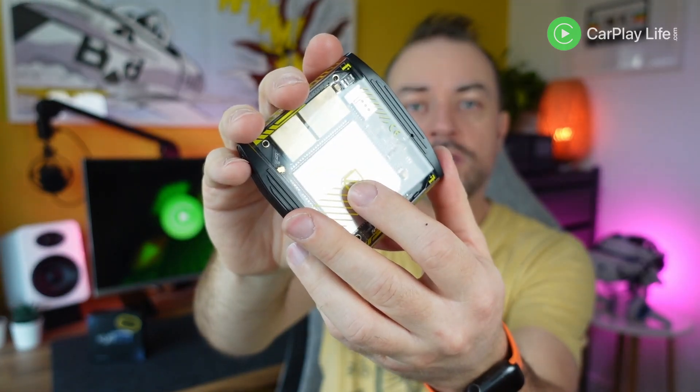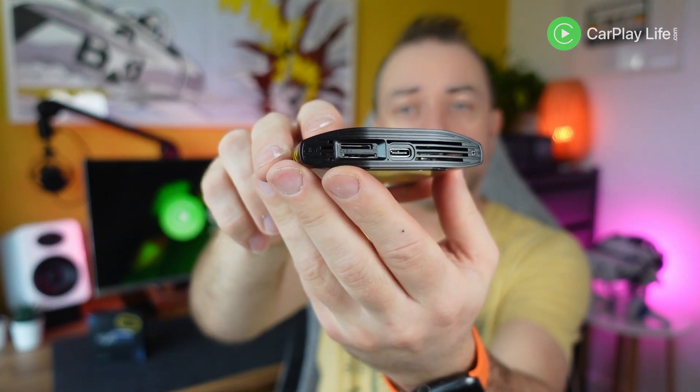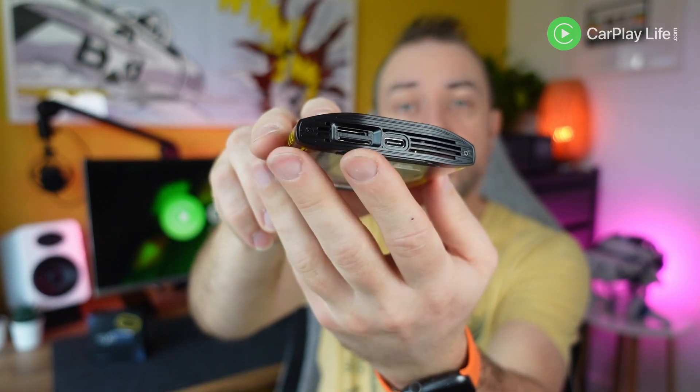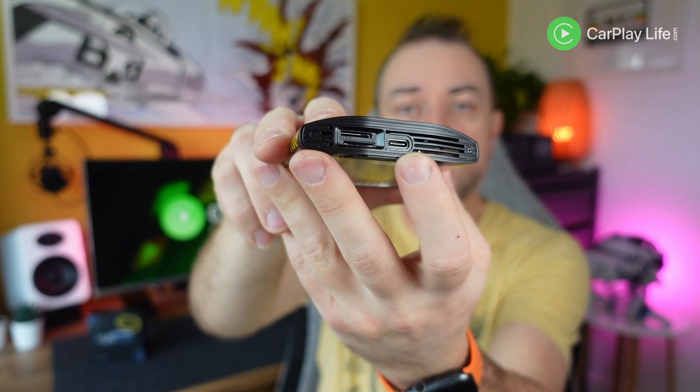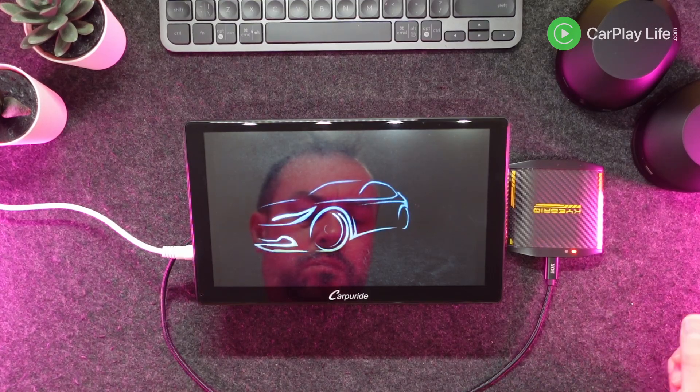Around the edges are ventilation slats to keep the large 662 chip inside cool. On one end of the adapter there are all the ports and slots to power the adapter, insert a TF card for media and updates, and there's also a SIM card slot for providing the Android apps with a dedicated internet connection.